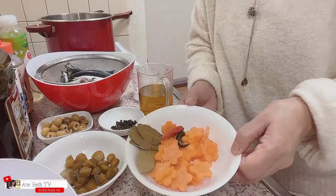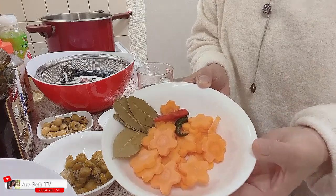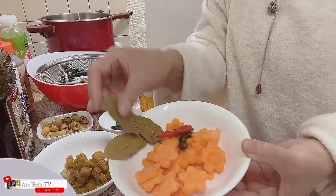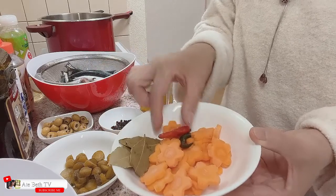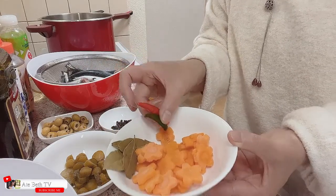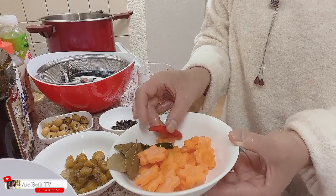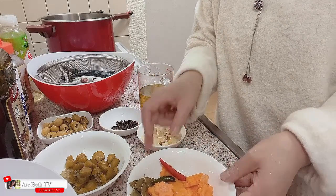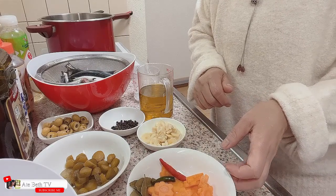Kailangan po natin ang carrots. Tsaka laurel po — dahon ang laurel. Tsaka ito pong sili. Depende po sa inyo yun. Kung gusto po ninyo ay mas maanghang, edi dagdagan niyo po ng maraming sili.